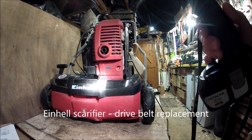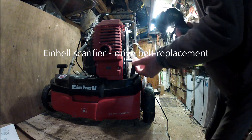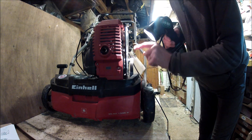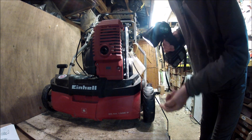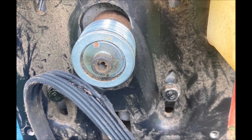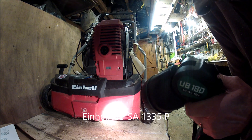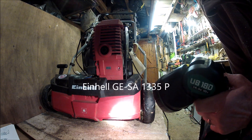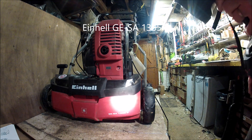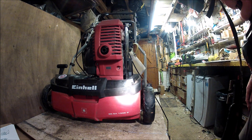This is the Einhell Scarifier, and if you have the misfortune of breaking the belt which runs from the drive shaft of the engine to the rotating blades, you've got a difficult job to replace it. This is the Einhell GE-SA1335P. There are two different sorts, and all the instructions from Einhell are about the other type, which are pretty well useless.